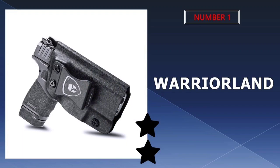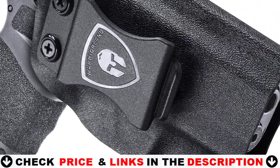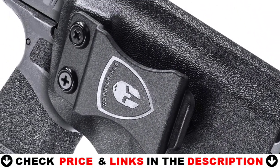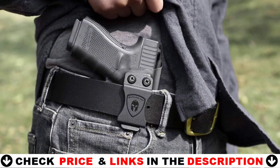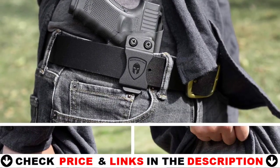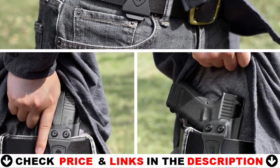Our number one pick is the Warriorland Hellcat Holster. This is a full cover trigger, no scratch, no jitter Hellcat concealed holster with full coverage of the trigger, which can avoid all possible accidents. All edges are polished and smooth, with exceptional consistency and accuracy. Smooth inside construction can avoid scratching your handgun.